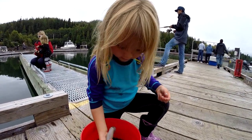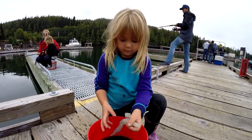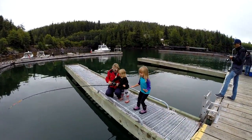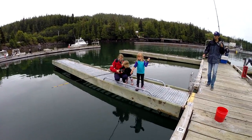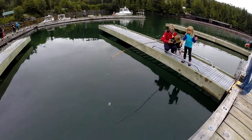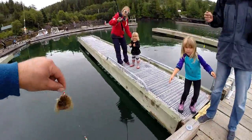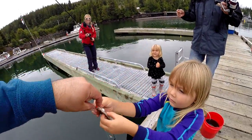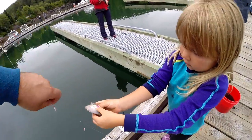You got one! Go on Millie, you got one! You got something — really good job Sierra! Look at that — a halibut! A little miniature monster halibut. It's a flounder or whatever, but we're calling it a halibut. Look at that one!